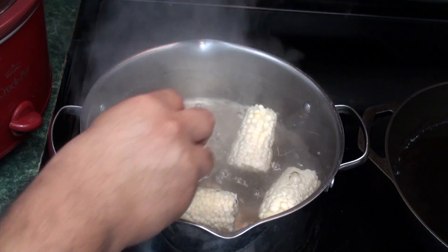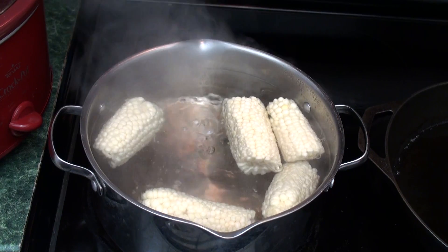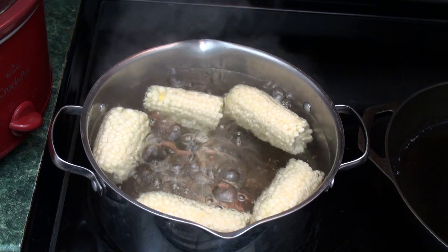Doing so will swiftly reduce the water temperature, and as a result your water may dip below the boiling point for a minute or two. Once the water begins to boil again, allow the corn to cook for three to five minutes.